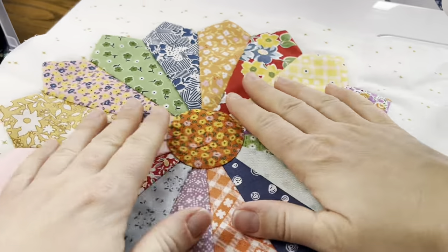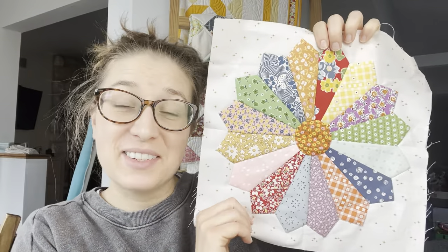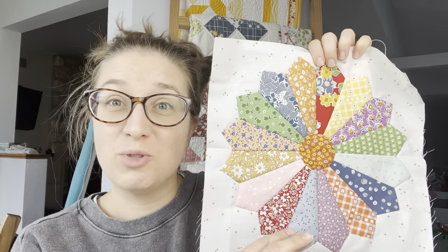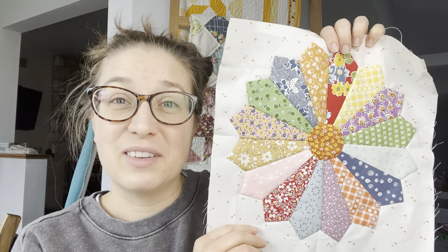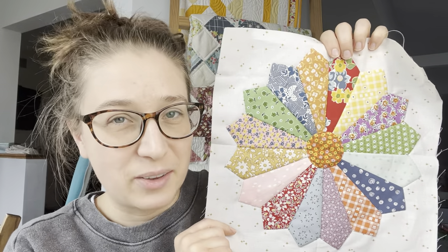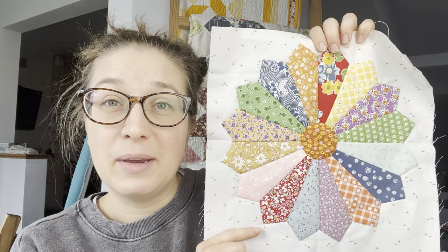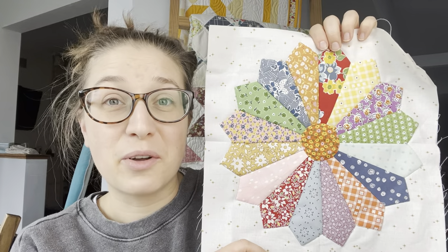We just finished the Dresden block. I love making them — they're really not difficult, but there's a lot of mystery around them. I hope this tutorial let you see through that mystery so you feel comfortable enough to give it a try. It's a really fun, rewarding block and it turns out so beautiful. This is not our last Dresden in this quilt. If you have any questions on making the block, leave them in the comments, and I'll see you back here next week when we start next week's blocks. Thanks for following along.